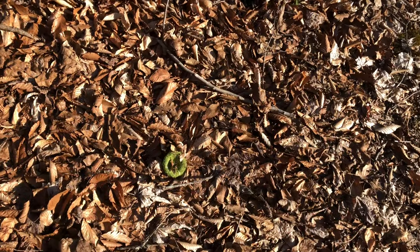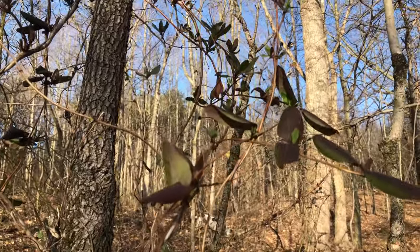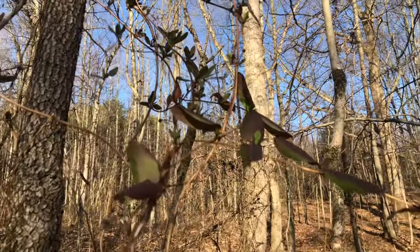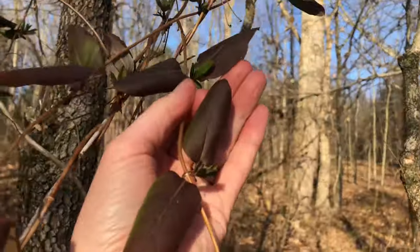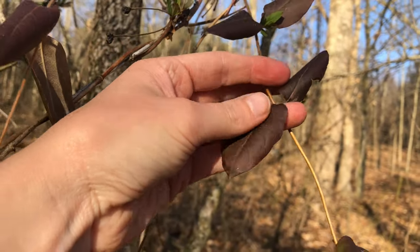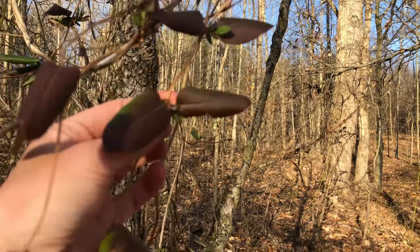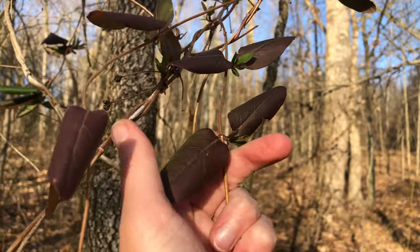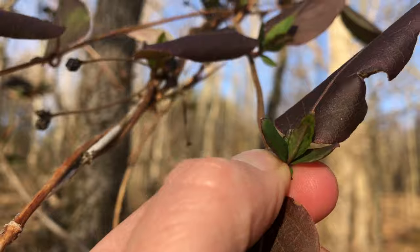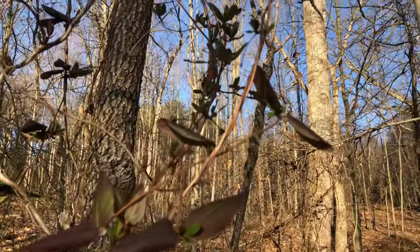I was starting to get a little nervous that I wasn't going to find any honeysuckle out here, but here it is — Japanese honeysuckle, the vine. What you're looking at right here are the leaves from last year. Honeysuckle will keep its leaves all winter long and photosynthesize the whole time. It has opposite leafing, which means there's one leaf on this side and another leaf on the other side. The new leaves you're seeing here are going to replace the old ones from last year for the coming growing season.